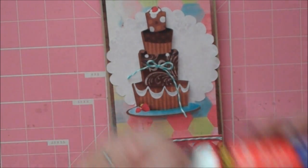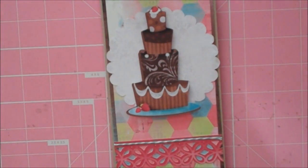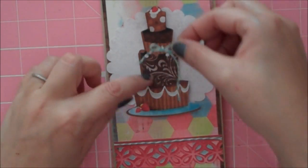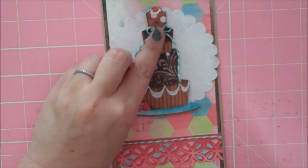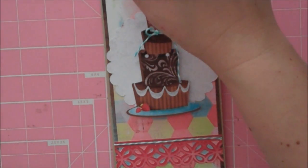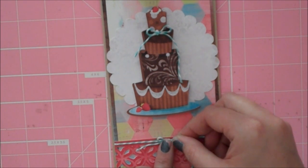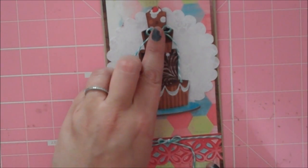I'm going to grab my Scotch Quick Dry adhesive — I like to adhere my twine bows down with this. I'm going to stick one right here on my cake and I'll trim up the little tails in just a second. And then I have another one that I'm going to stick right here in the center of my line of twine. I'm just going to give those a second to dry.